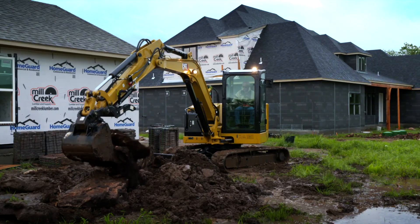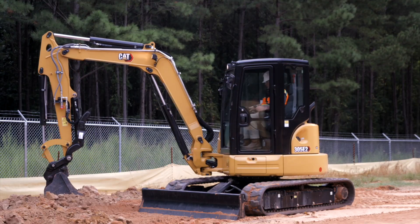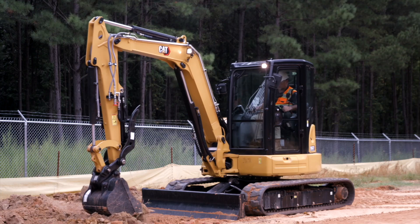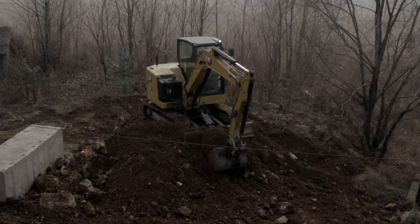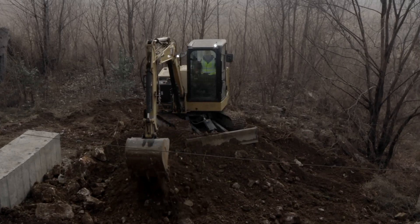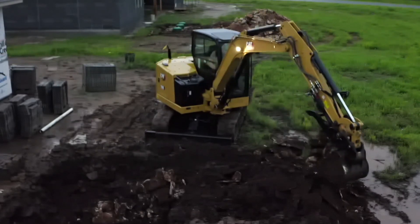Visibility on any job site is critical, especially at dusk and dawn. One way you can improve visibility for your excavator is with the addition of LED lights. LED lights produce a brighter light and a wider pattern than traditional halogen lamps. They also run cooler, making them last longer.